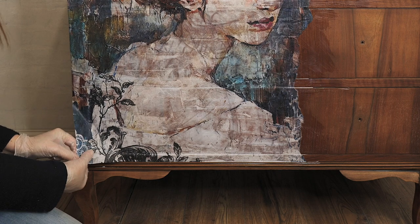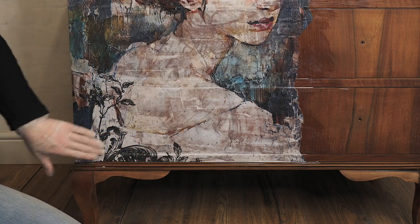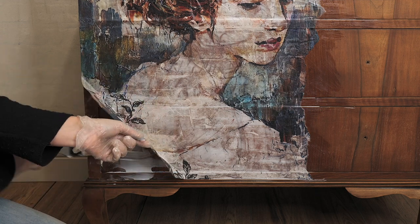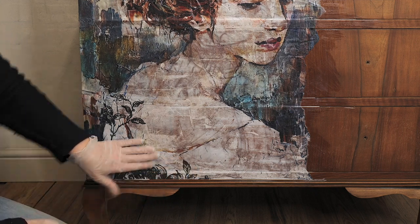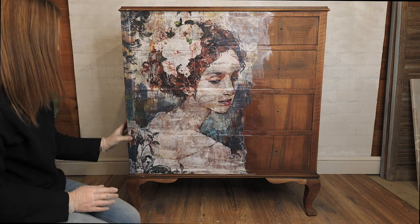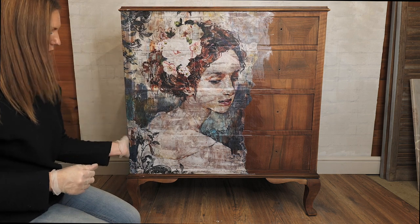I can feel a little wrinkle there so I'm just going to pull that back up and smooth that out. I think I've got a little patch there that's not got much medium left, so I'll just do that — there we go. Once this is dry I shall just run a sanding block along that corner edge just to finish that edge off neatly.